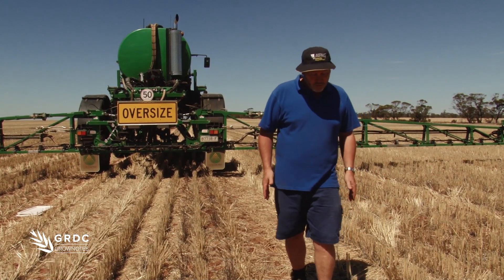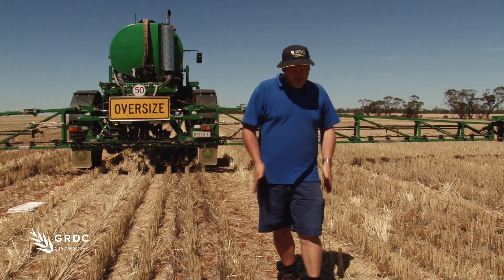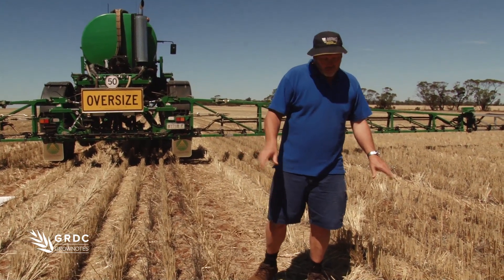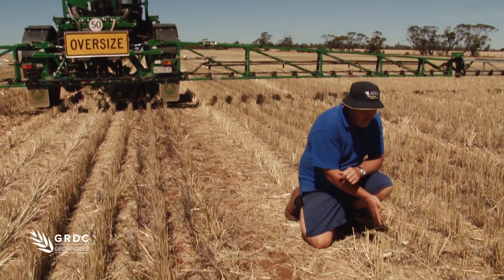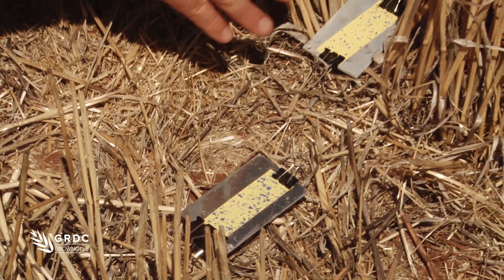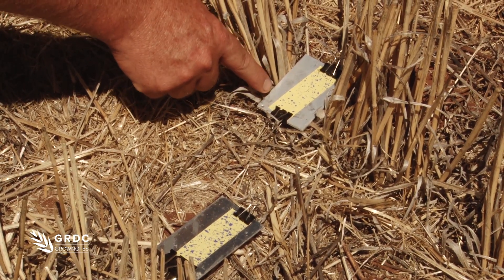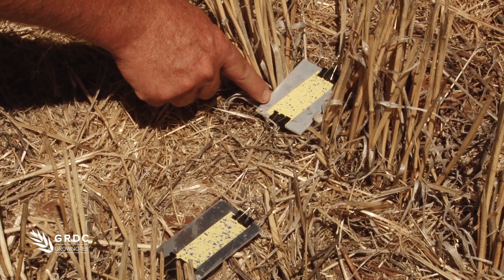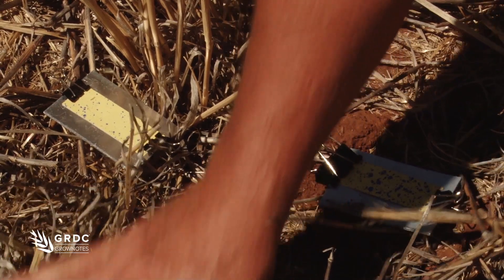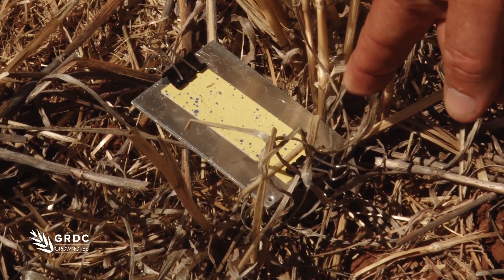We're moving into the wheel track area of the machine now — a really important focus for summer fallow spraying, not only for dust but looking at what's going on around the wheel track. We're looking at either outside the wheel or inside the wheel. Coming down to the cards, this one placed on the outside of the tire — comparing the inter-row to the standing stubble — I can see the deposition is quite a bit lower in the standing stubble on the outside of the tire. Coming to the inside of the tire, again you can see the deposition is a lot less in the standing stubble.